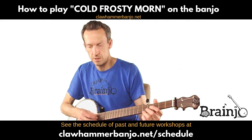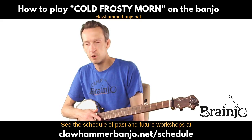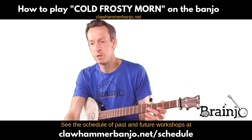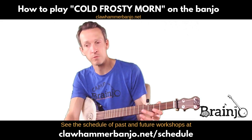All right, so I just did the tab walkthrough for Cluck All Hand, so I figured while I'm in the modal tuning, we'd go ahead and tackle Cold Frosty Morn.